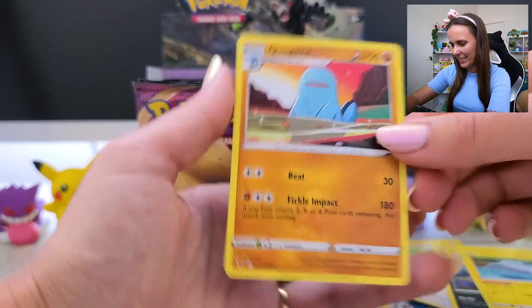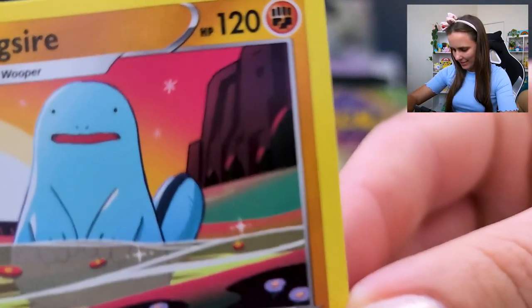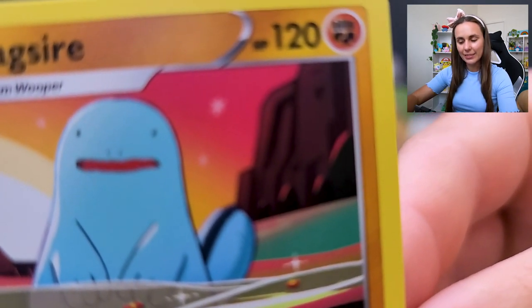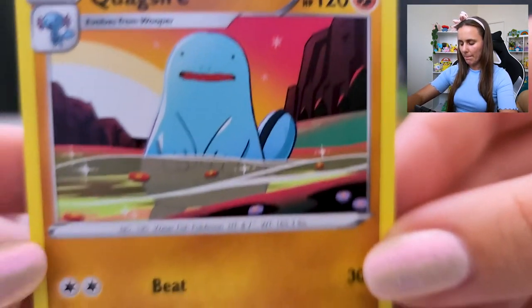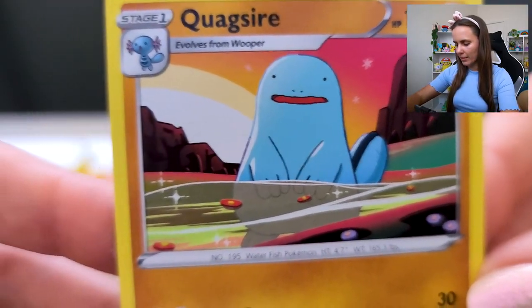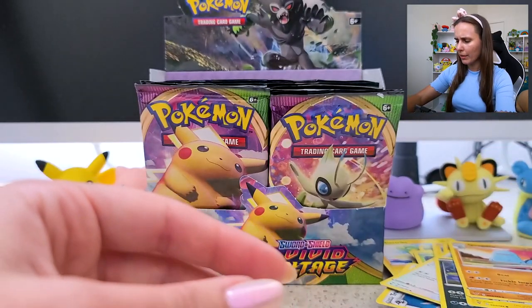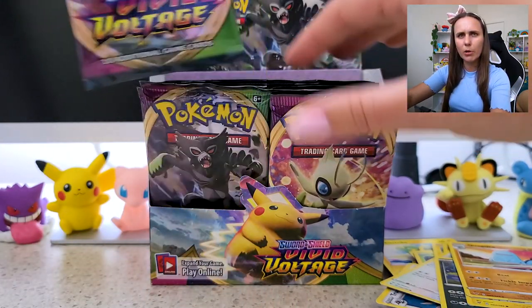And Quagsire! Look — the similarities. Is there a copyright claim there for using my likeness on a Pokémon card?